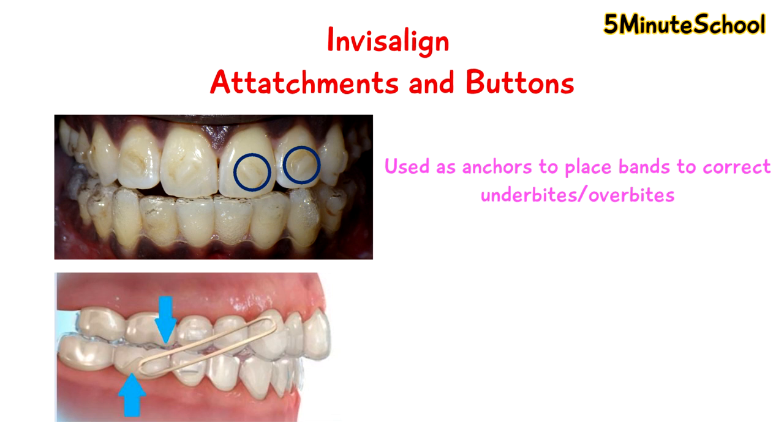What we can do with this is correct certain types of malocclusion like underbites or overbites. Again, these buttons are tooth-colored and they're not really that noticeable, but having Invisalign buttons or even Invisalign attachments will really help you to make the most out of your Invisalign treatment. Initially, it takes a little bit of getting used to — placing your Invisalign retainers in your mouth may be a little bit trickier when you have these attachments or buttons, but it's something you'll get used to quite quickly and it'll definitely benefit your overall treatment.